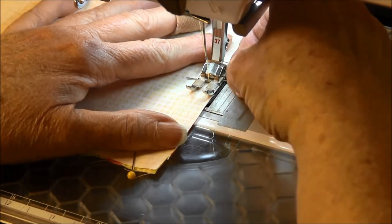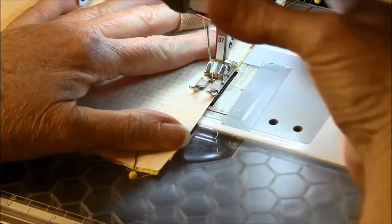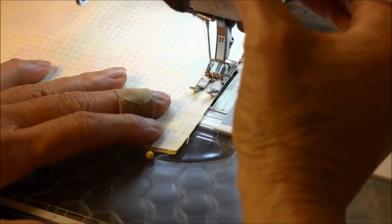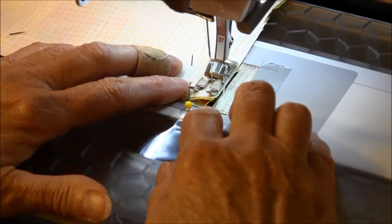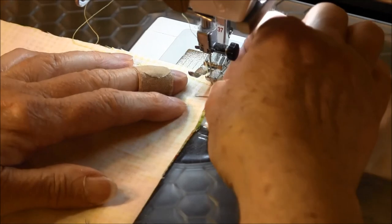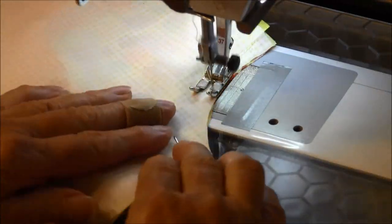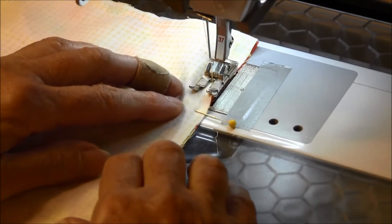I'm going to start to stitch. I'm not going to stitch over the pins, and I'm going to back tack a little. I'm using a quarter-inch seam allowance. Now if you have the needle-down feature, that would be good to use on your machine. When you get to the corner with the needle down, it's easy to turn. Don't forget to leave the opening at the bottom.